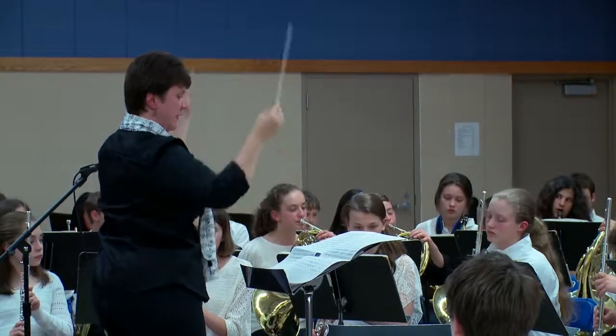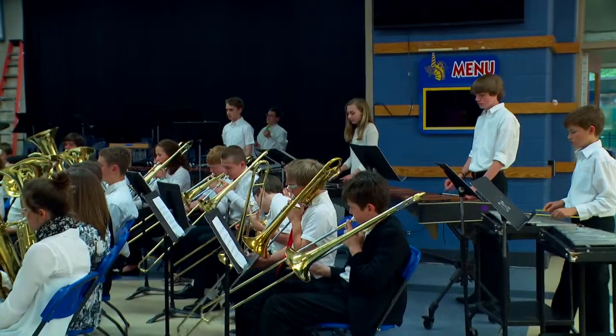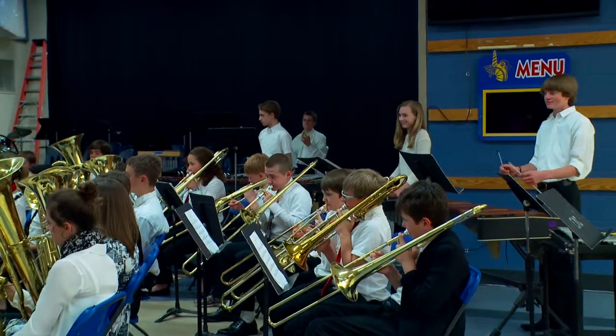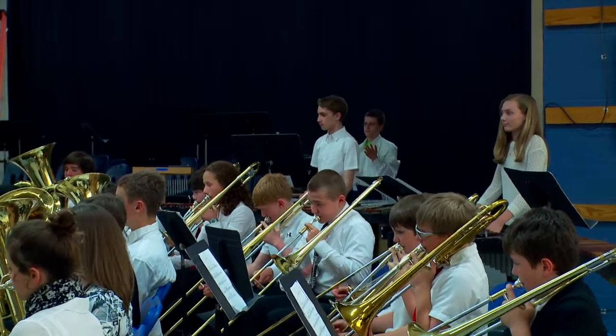Generally with my curriculum I select music that fits the students' level at the time with specific concepts, and by taking a whole new song like that it gave the students an extra chance to learn some new notes that they maybe had not had as much experience playing.